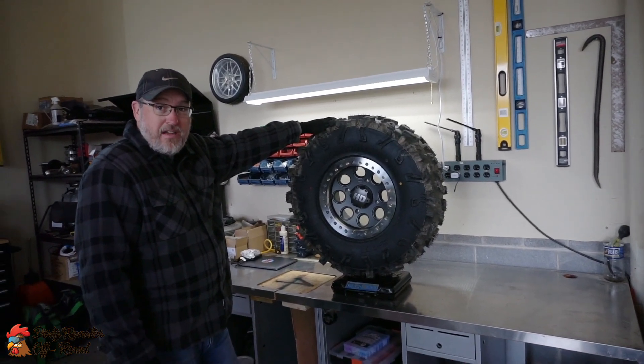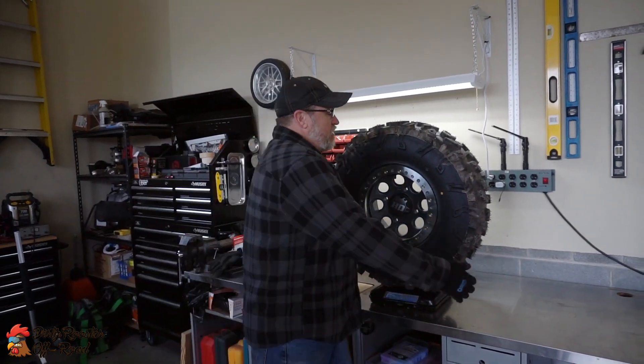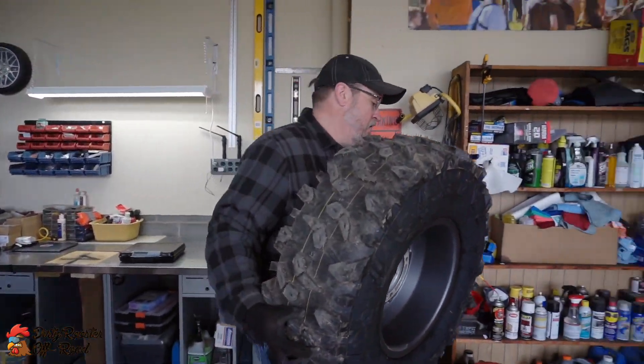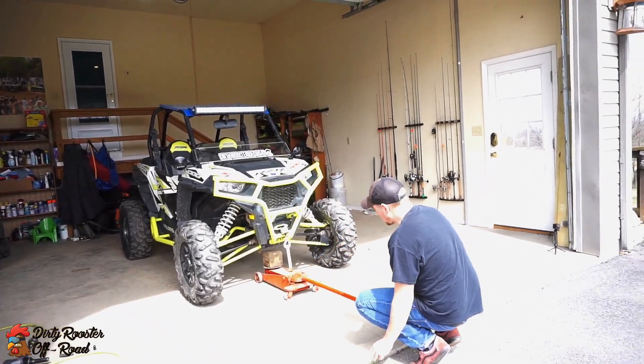So significantly heavier tire. This is a 30x10x14, and the beadlock's got to be adding some weight to it. So a little bit more for the machine to push around for sure. But they're going to give us a better stance and more ground clearance. We'll see how they look when they go on.